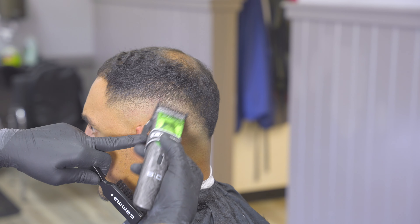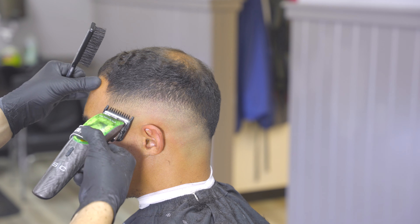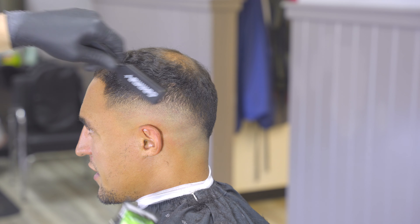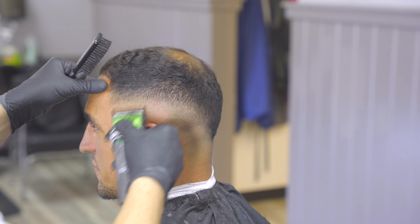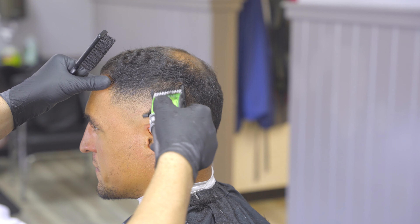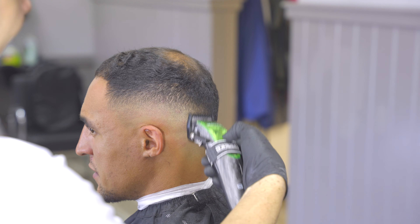Using the exact same steps that we used when we did the open taper, we're going to repeat that exact same process just with the number one guard. You'll notice that I skipped the half guard — the reason why is simple. Watch how quickly and easily this blend starts to come together. If I jump to the half guard now it'll probably be too short and I might push the fade a little bit too high. So I want to see what damage I can do with the one on, and I'll begin working it into the closed position. You'll see that most of this blend will start to come together, and when I go to the half guard it's going to be a very marginal step.